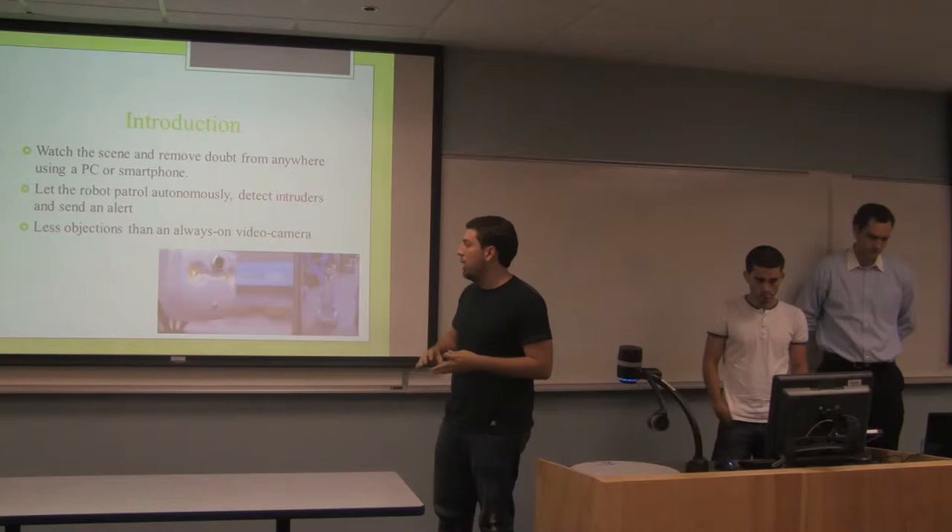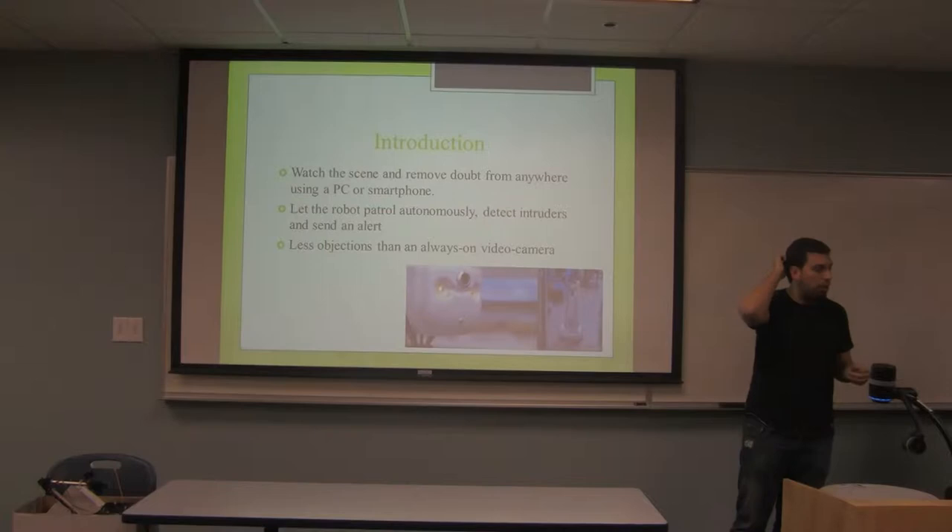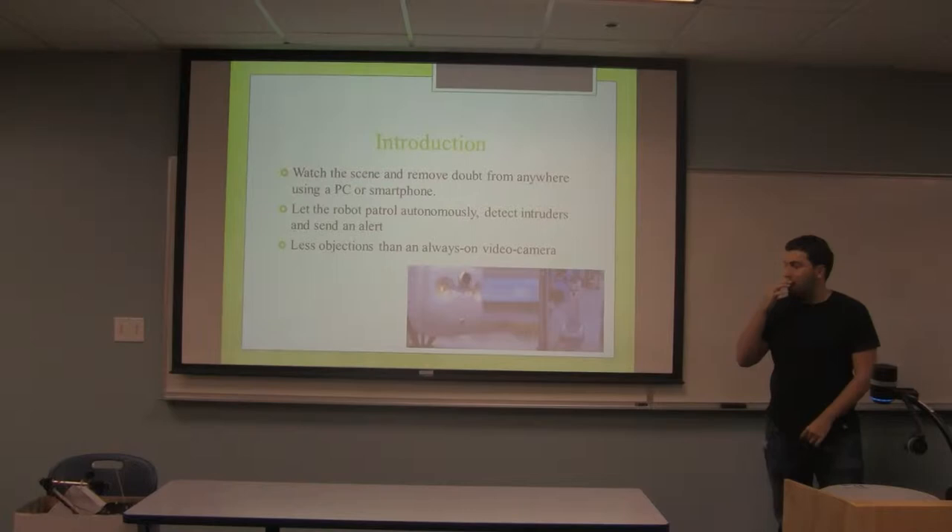A security robot will have a camera, can follow or hide from intruders — whatever the need actually is that you have.